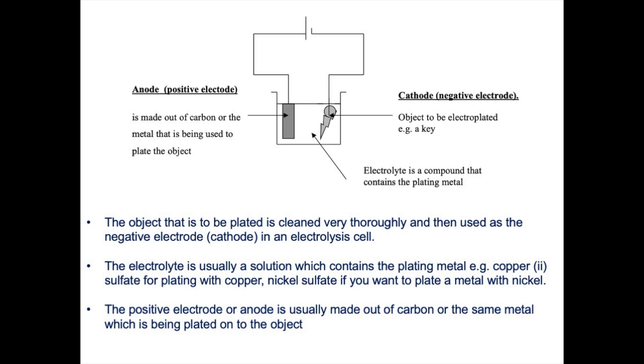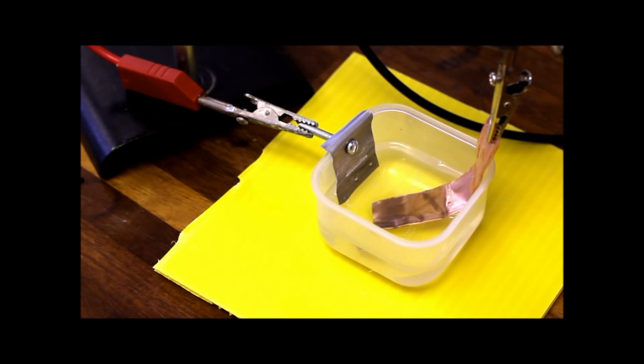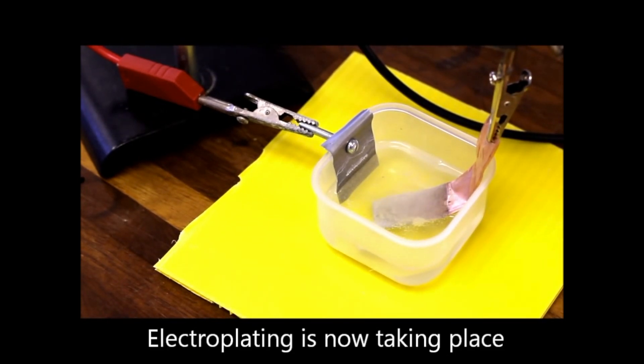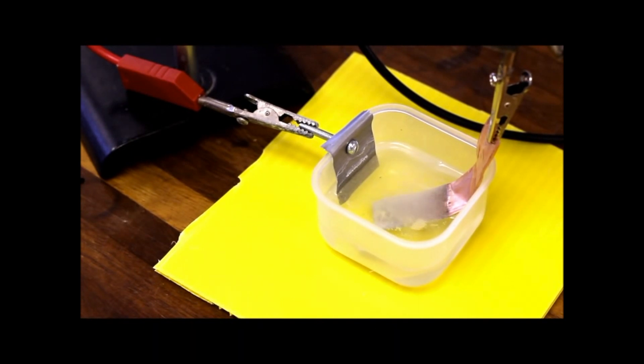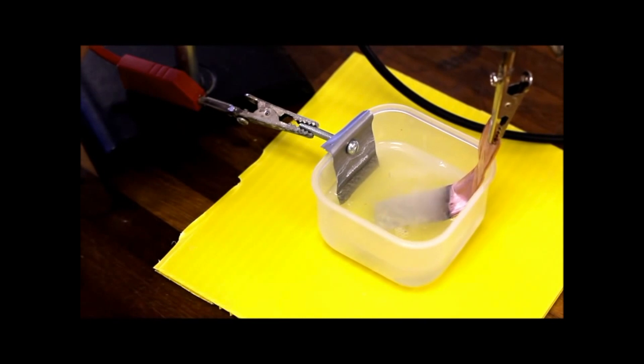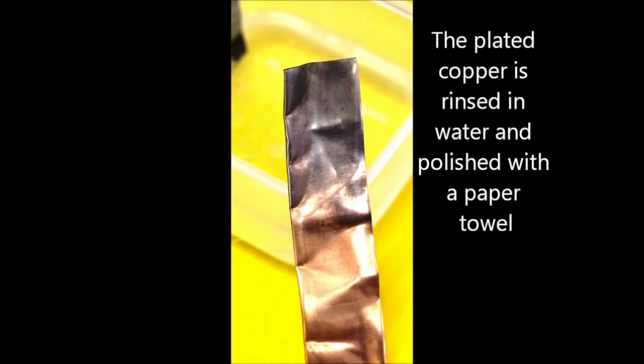This short video clip from CLEAPS shows an electroplating experiment in action. We have a piece of copper metal as the negative electrode, and this is going to be plated with zinc because we use zinc as the positive electrode. During this electroplating experiment the copper metal gets coated with a thin layer of grey zinc metal. The electrolyte here is a compound containing zinc, such as zinc sulphate. After the experiment we can see a thin layer of grey zinc coating the copper metal.